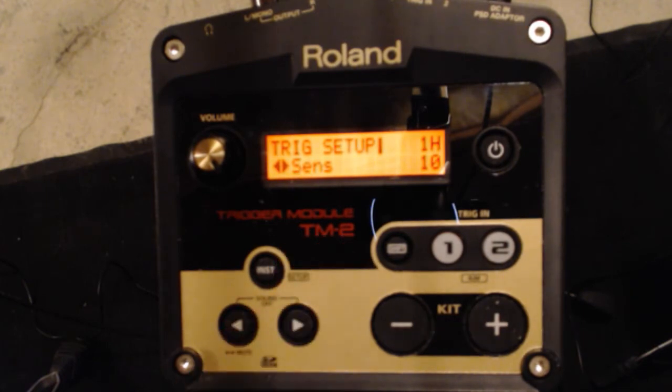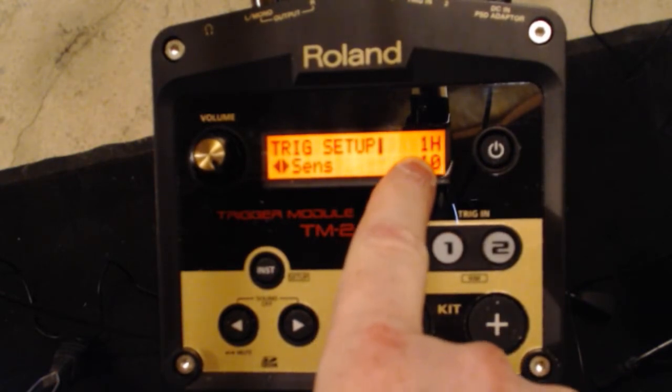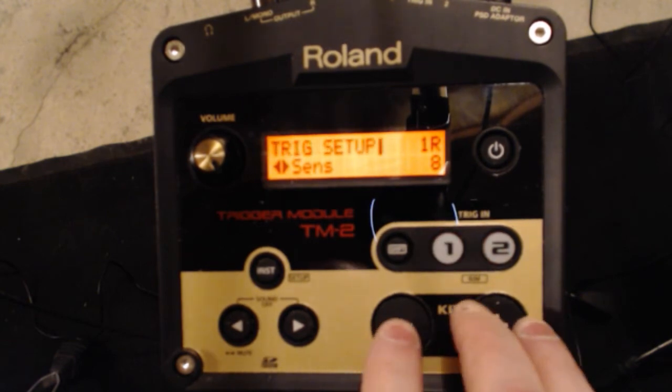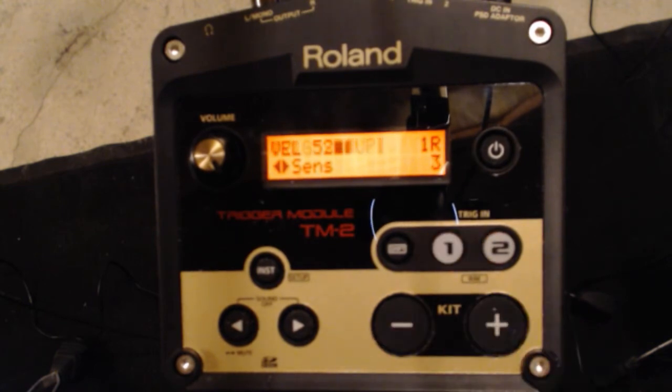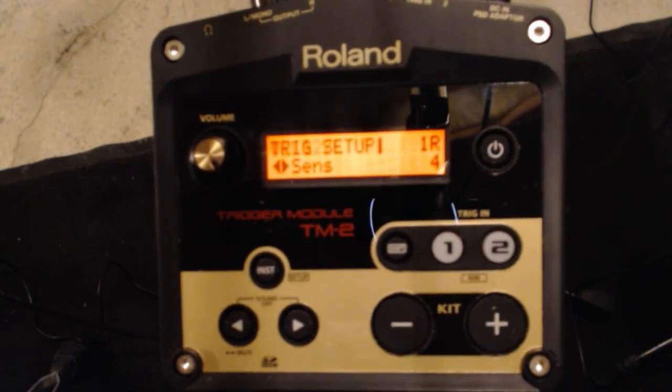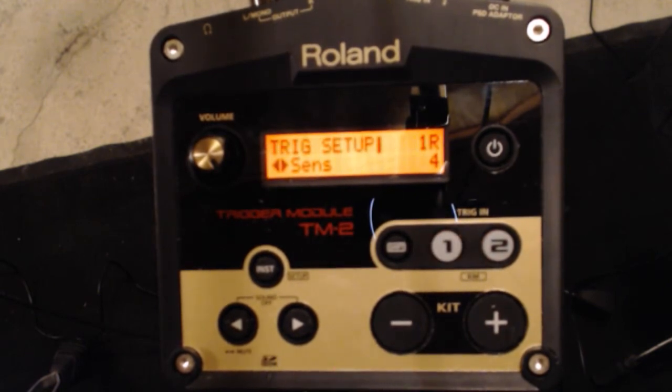The first parameter is sensitivity. Depending on your module's brand, this may be called gain, but it's basically how much gain the signal gets from the trigger or pad into the module. To set this, hit your trigger as hard as you're absolutely going to — your hardest hit ever — and look for 127 to come up. If 127 comes up when you're barely hitting it, your sensitivity is too high and you need to back it down. If you back it down too far and can only reach 114 at your hardest, take it back up. Looks like 4 is where I want it — you only want 127 at your absolute hardest.